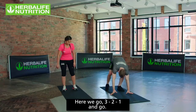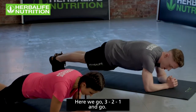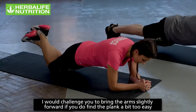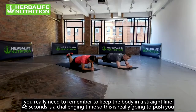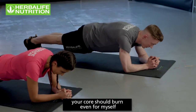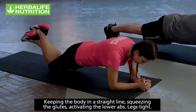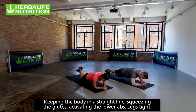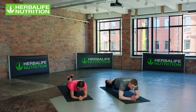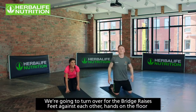Starting with the plank — 45 seconds, let's smash it. Three, two, one, go! Challenge yourself to bring your arms slightly forward if the plank feels easy. Keep it in a straight line — 45 seconds is a challenging time, this is really going to push you. Squeezing the glutes, activating the lower abs, legs tight. Ten seconds left... three, two, one, relax.